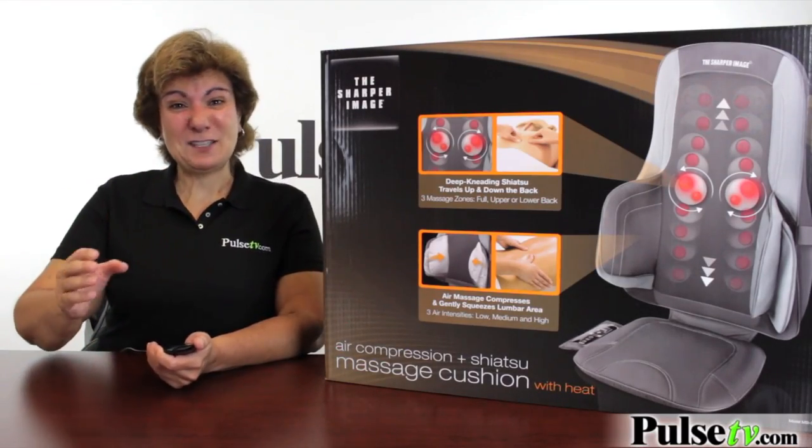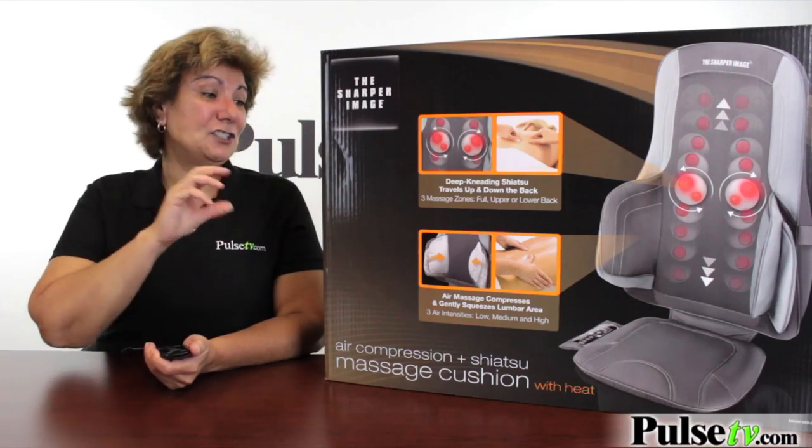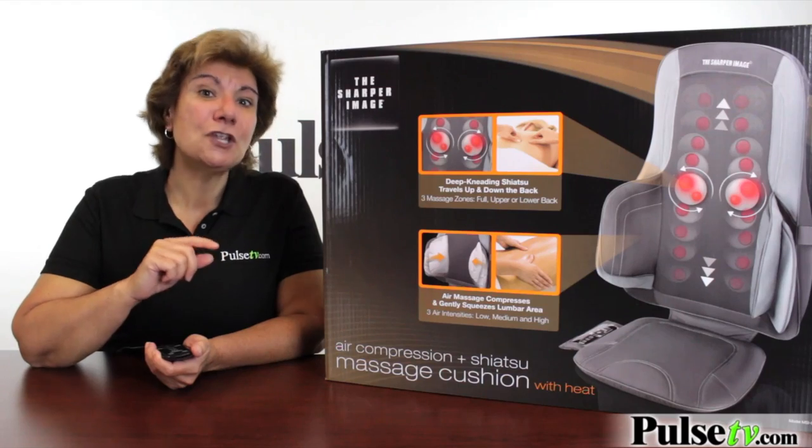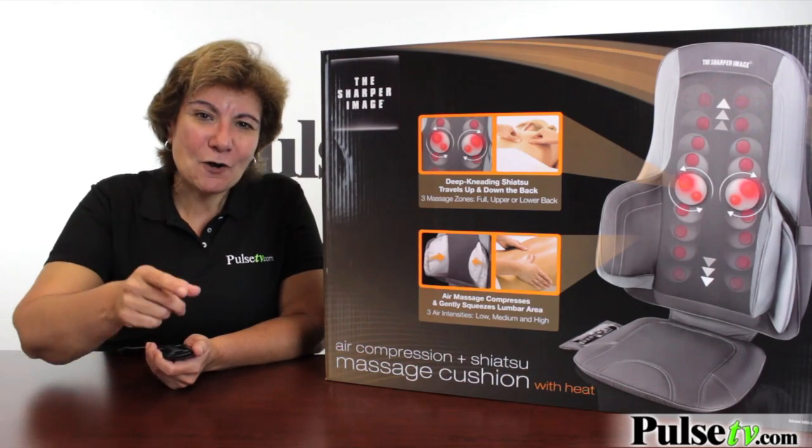The best thing about this is our great price. Let's face it, massages are expensive. In just a few uses, you're going to pay for this, but it gets even better. You want to buy more than one? You're going to save even more. Head on over to our site and get all the details and grab a couple of these today.